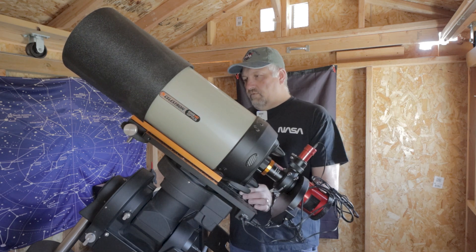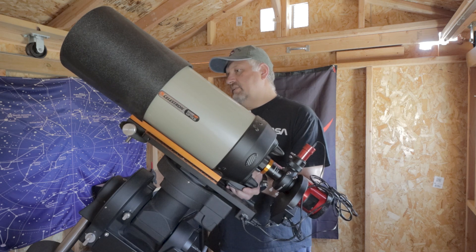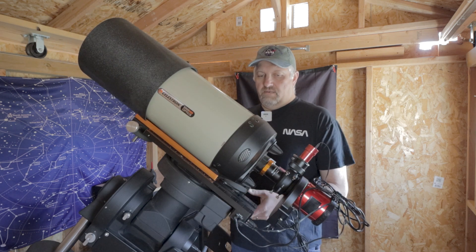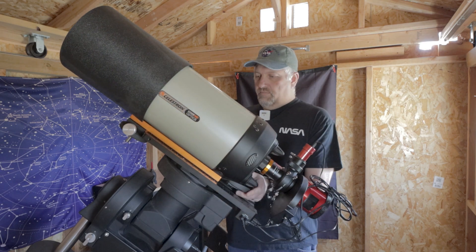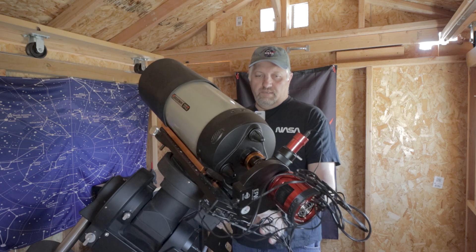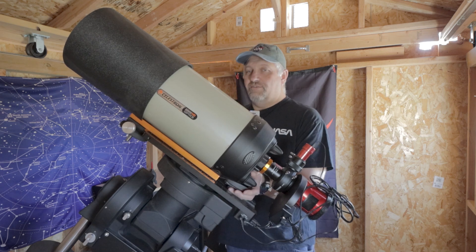So we need to move the telescope. It's camera heavy, and luckily it performs a little bit better when it's camera heavy than when it's scope heavy, but it performs best when it's completely balanced. So we're going to check this balance out. It didn't need a whole lot of movement — it's still a little bit heavy on the bottom. Making another little adjustment — still heavy on the bottom, just slightly. The 2600 is much heavier than the 294.